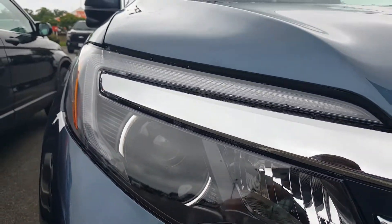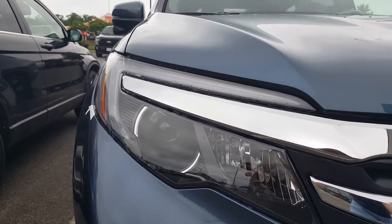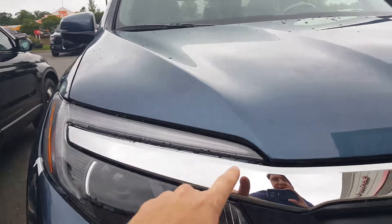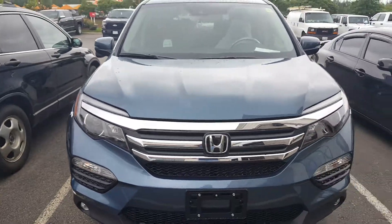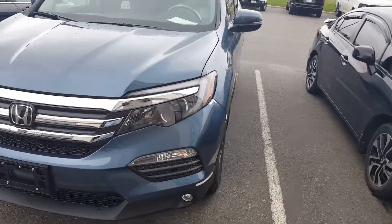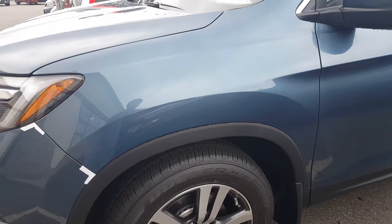Over here on the side you have projector beam headlights. The nice thing about projector beam headlights is that instead of using a traditional incandescent light bulb like this light here, the projector beam headlight uses curved lenses and LED lights.